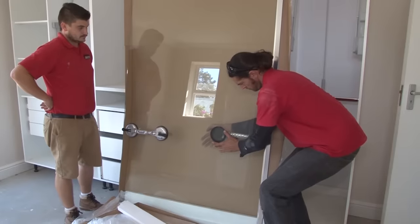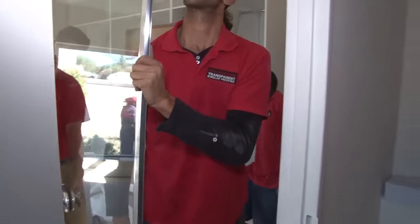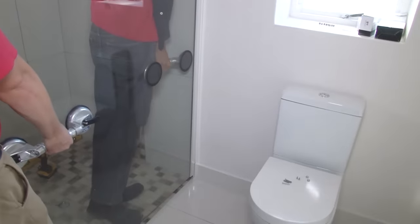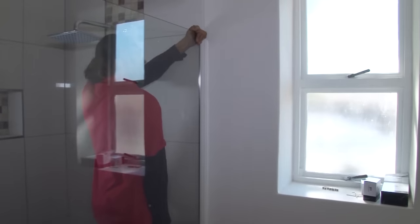Now we're ready to bring in the glass. If you have glass grips like these, attach them to the glass. Be very careful when handling the glass as it could shatter if handled incorrectly — ask for advice from the dealer when you buy the unit. Now slide the aluminium strip on the side of the glass into the channel, and push it in until it touches the back of the channel.